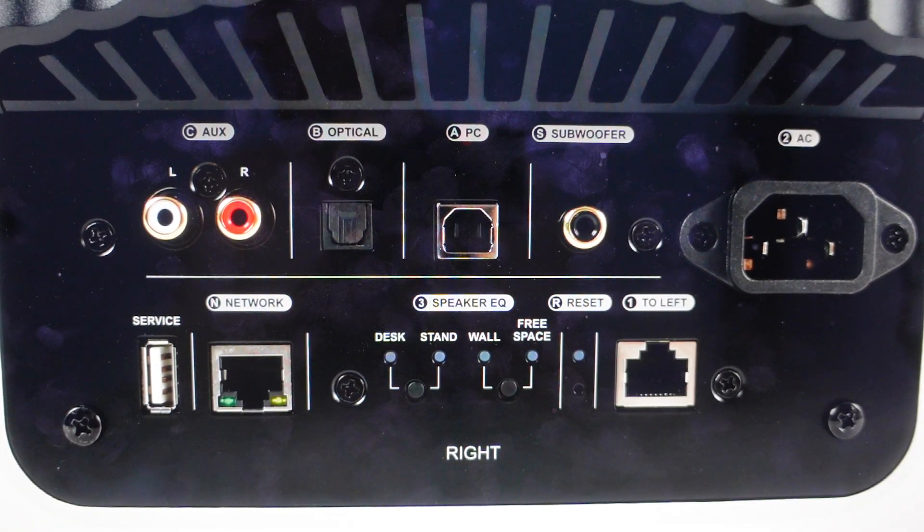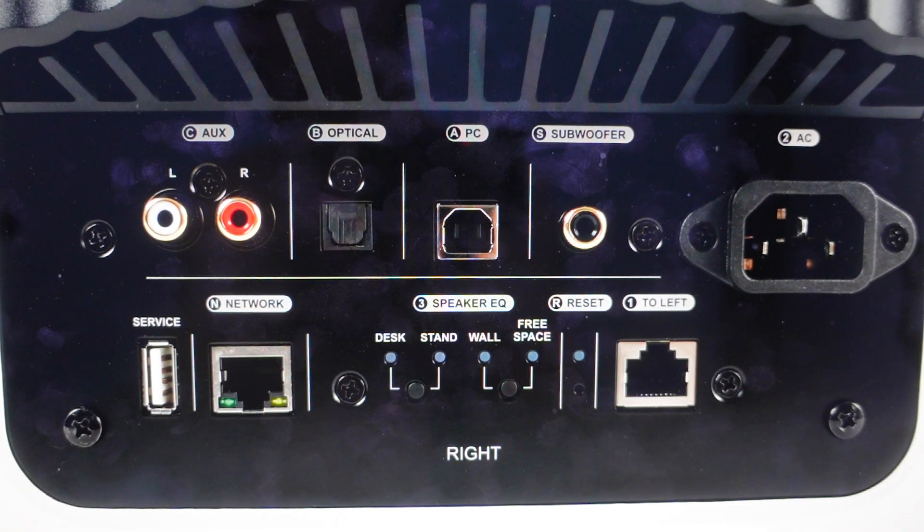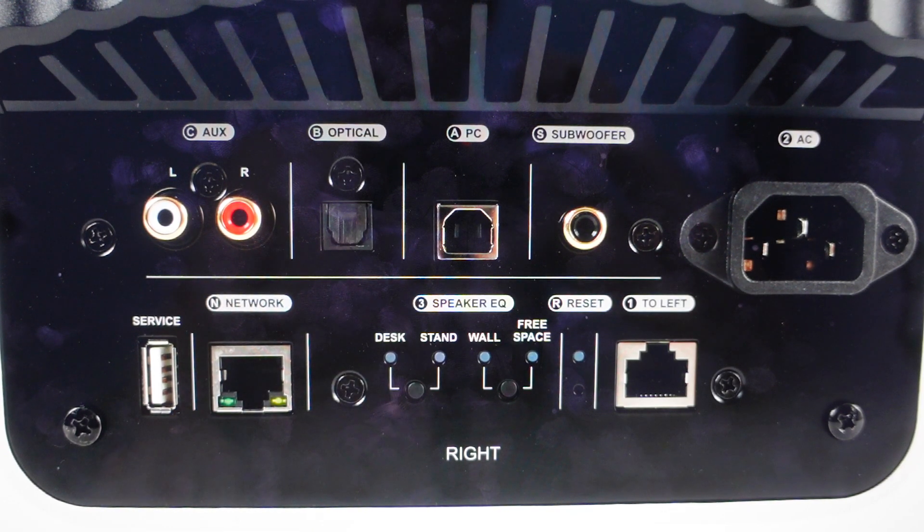Hey everybody, this is a quick video in case you have a KEF LS50 wireless speaker and you need to do a hard reset to the factory default settings on it.